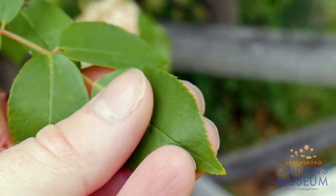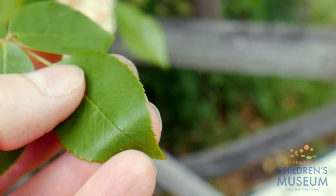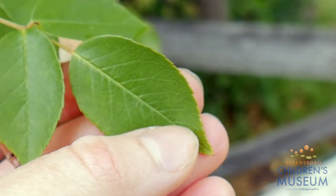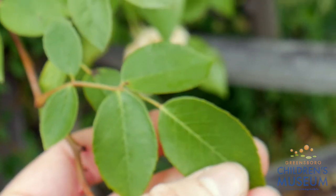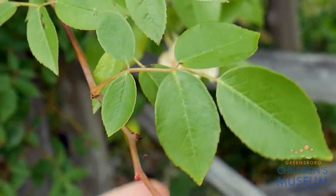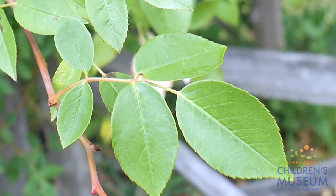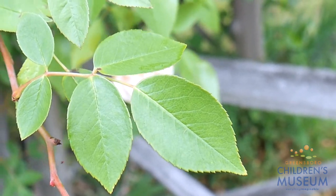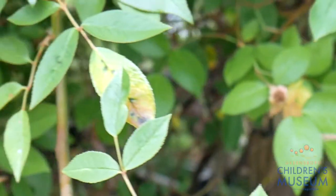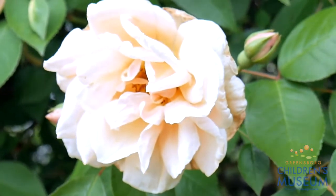I can feel that it's smooth and it dips in a little bit in that leaf vein. This is the leaf of a rose bush. We learned that rose petals are edible in the blog post we put on the GCM website yesterday. And if we move over a little bit we can see the beautiful flowers.